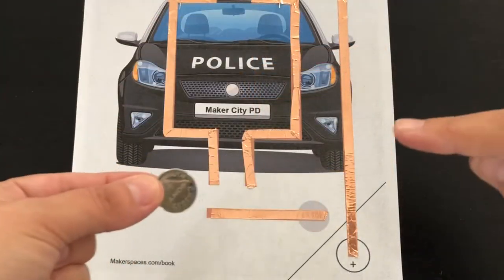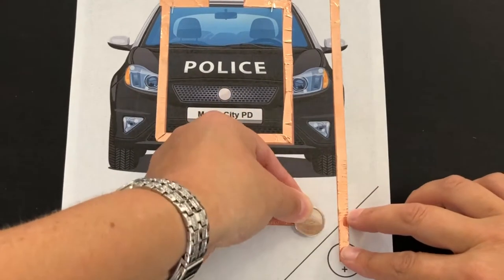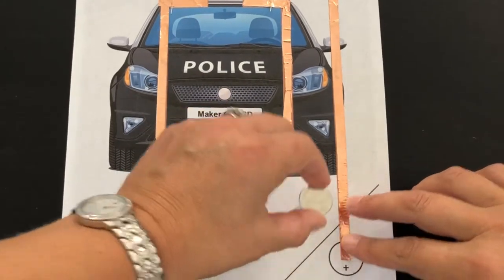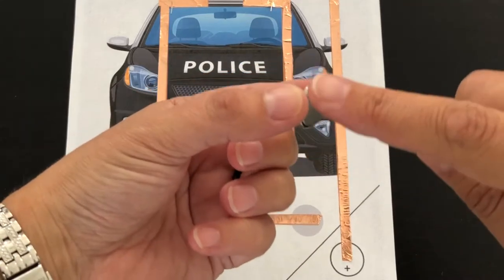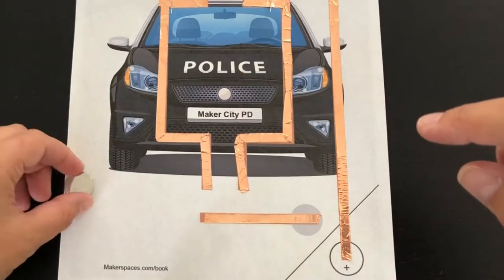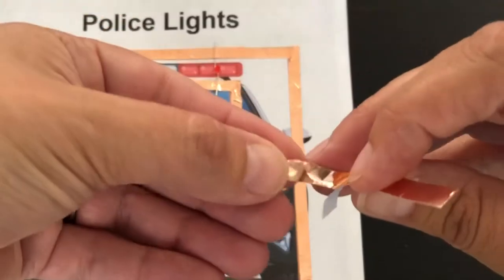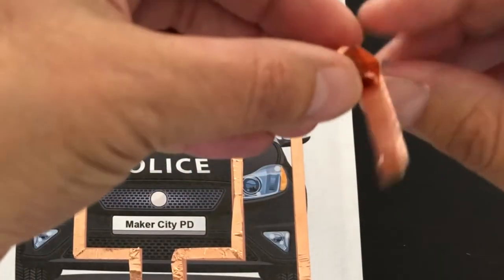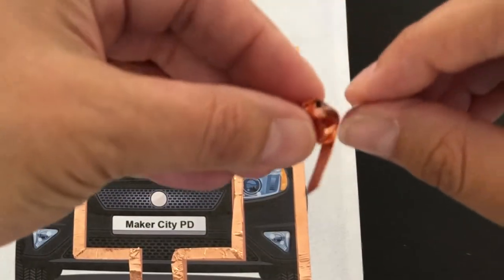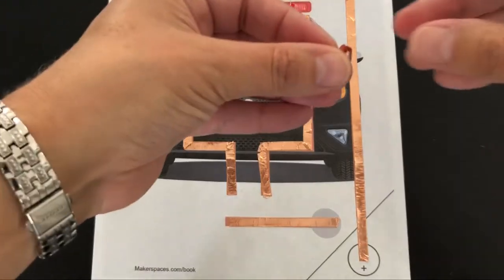If you look carefully at the battery you will see the positive sign on top. This needs to face up when connected to the circuit. The bottom is negative but the sides are positive. The bottom needs to connect to the negative copper tape without touching the positive sides. If we take a small piece of copper tape and fold it, the adhesive will attach the battery to the tape but also lift it to prevent the circuit from shorting out.